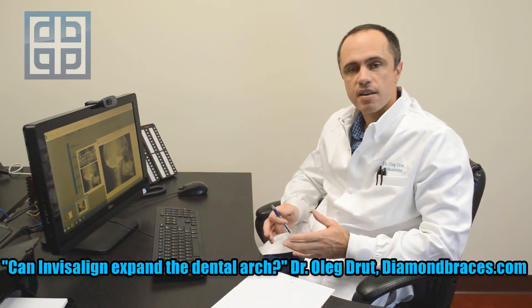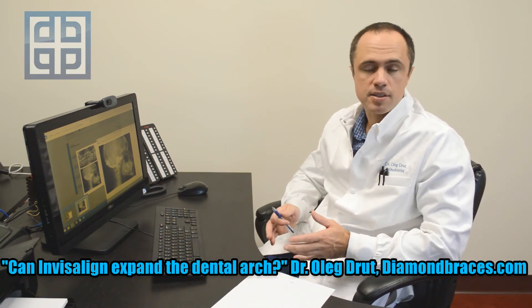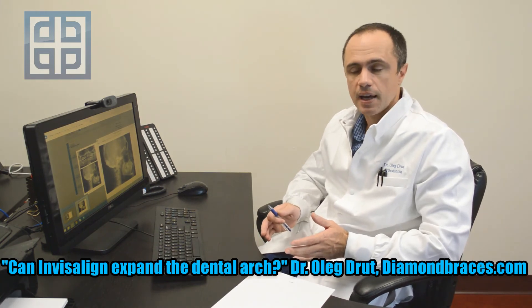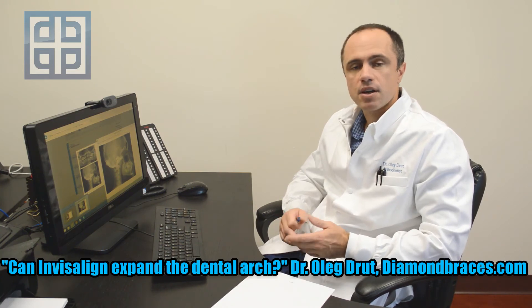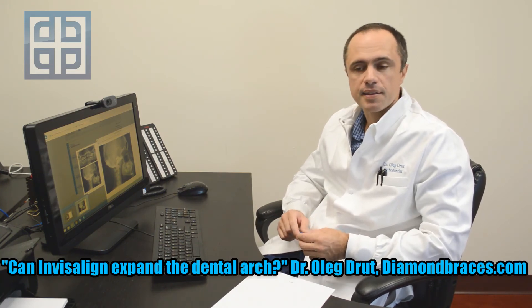By using braces, it is very difficult to constrict something. We can still expand the dental arch on the top, but it is very difficult to constrict the lower dental arch. Therefore, Invisalign is a good appliance to expand the dental arch.